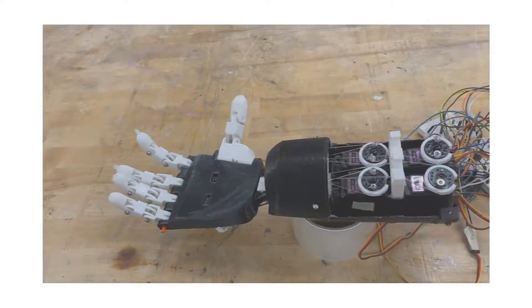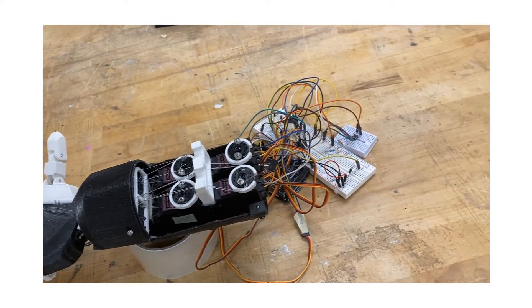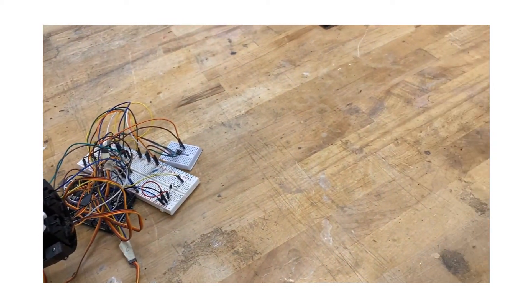That was a little demonstration of how the arm worked. If you'd like to get an inside scoop on how the arm was actually built — the structure of the arm, the code, the circuit design, etc. — do click the link right here, and this will redirect you to another video that goes into the depths of how the arm was actually built, every single bit of it.